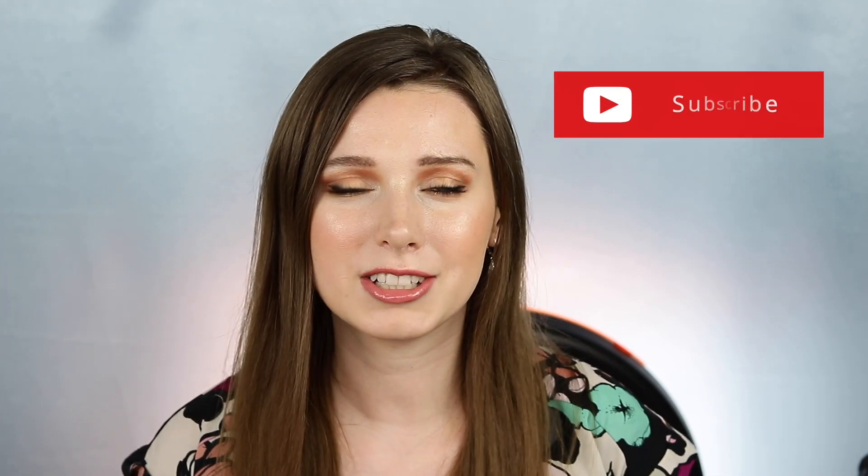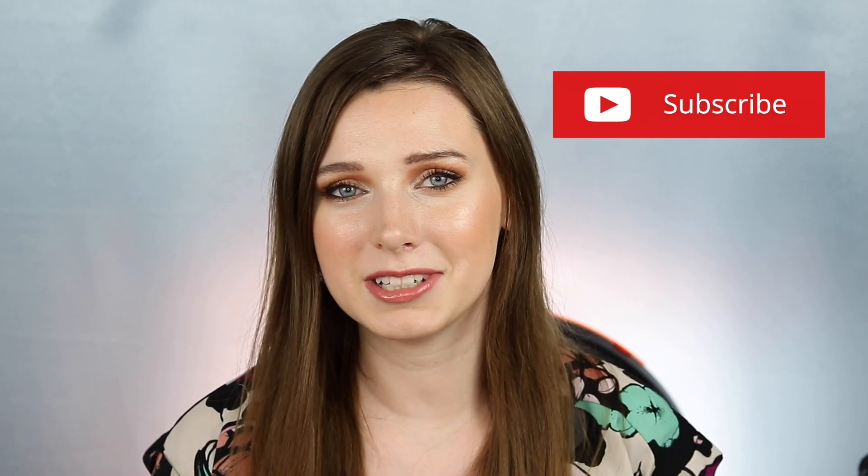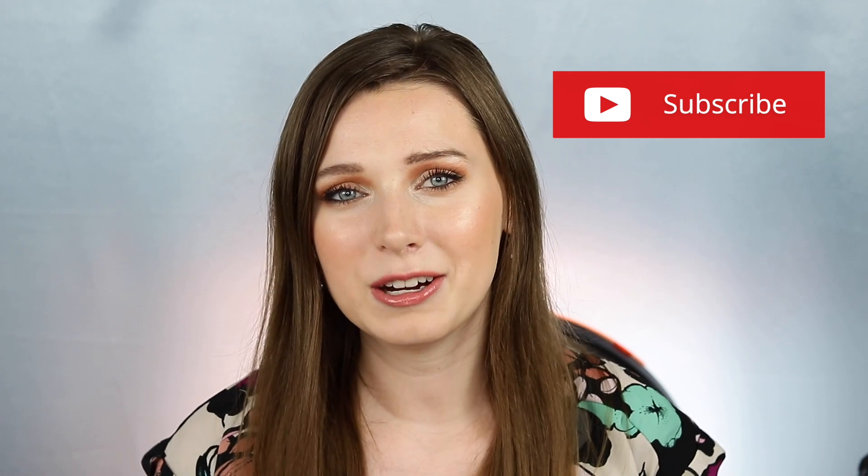I hope this review was helpful to you — thank you so much for watching. Please subscribe if you enjoyed this and ring the notification bell so you don't miss any of my videos. I hope you have a great day.